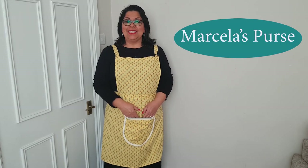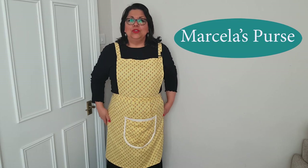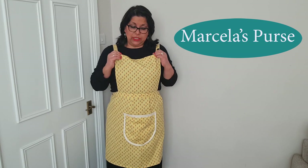Hello and welcome to Marcela's Purse. I am Marcela. Today I have something different, which is this apron — just a top with a skirt